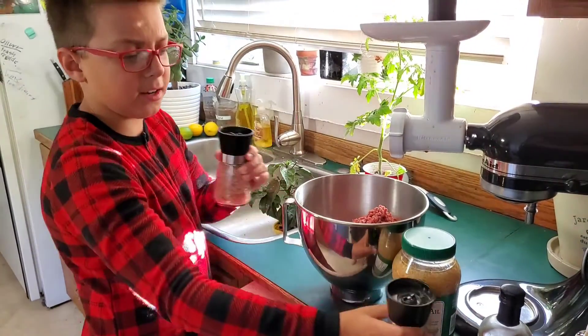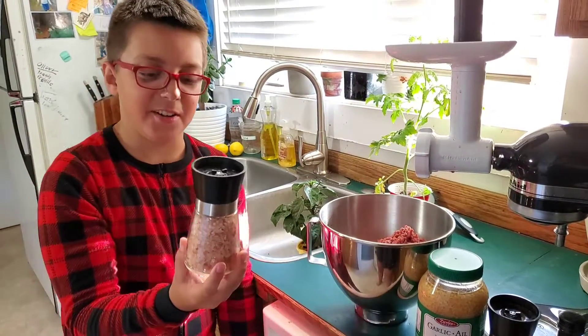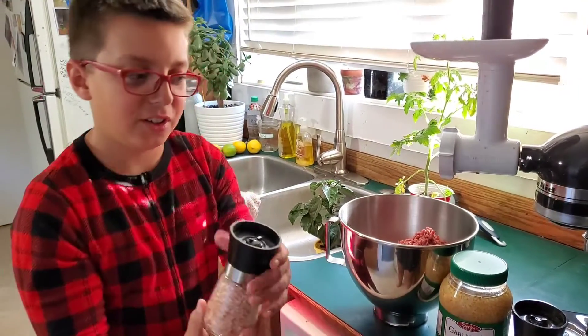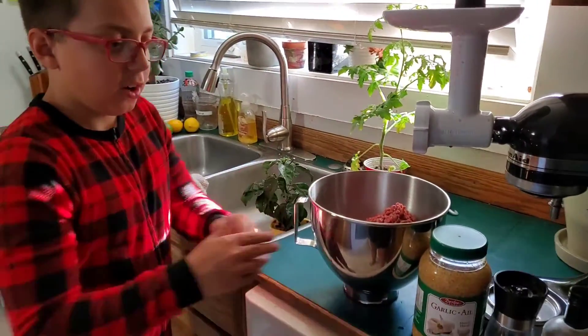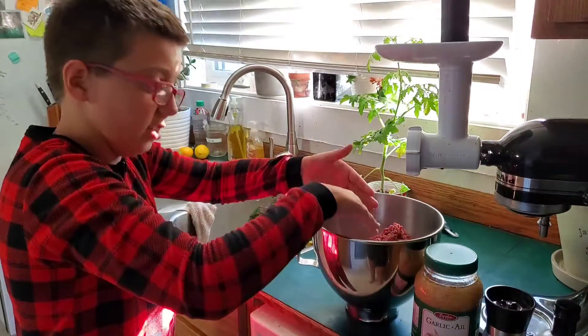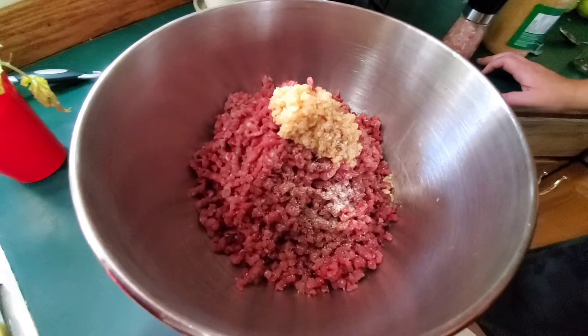And pepper. And I don't know what this is. That's salt. It looks different than regular salt. Himalayan pink salt. And we're going to put all of these in here, and then we are going to grind it again. Well done my boy.